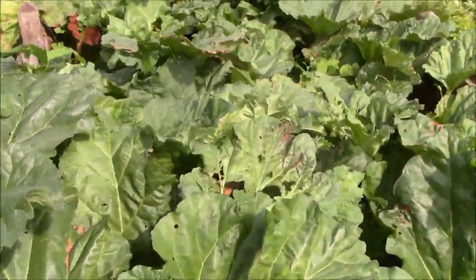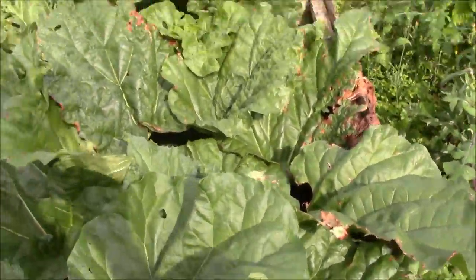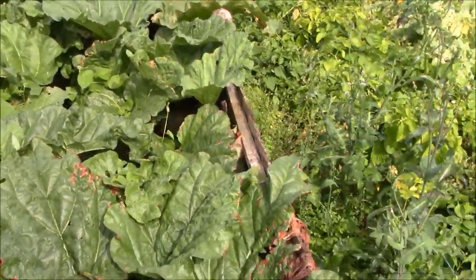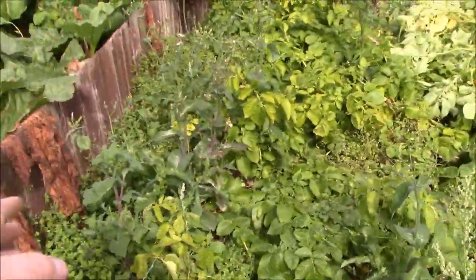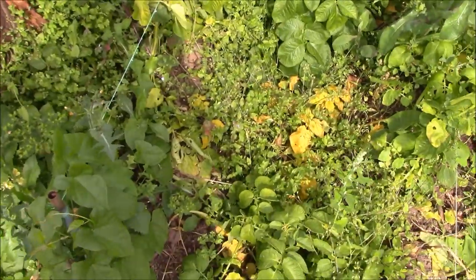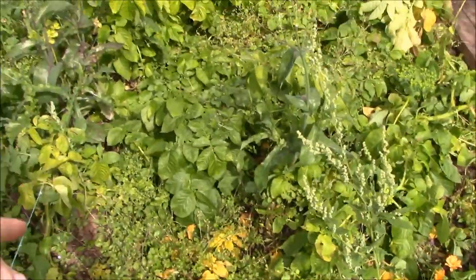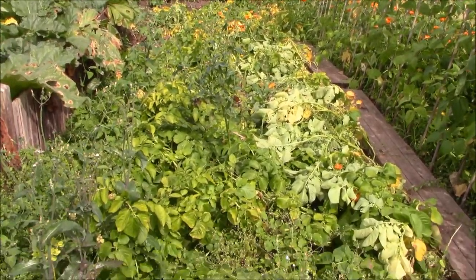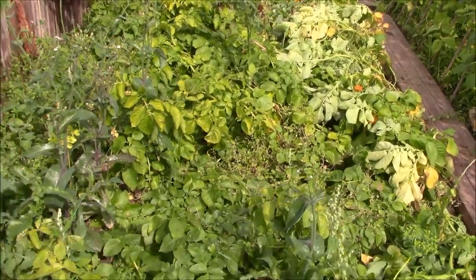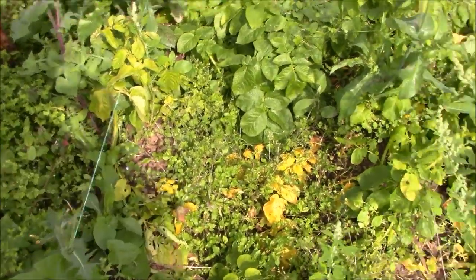We've got the rhubarb - I've picked everything I'm going to pick this year, so this is now just putting all the energy back into the roots. Then we've got the last three rows of potatoes here. As you can see the weed - these were weeded out about three weeks ago and you can see the weed has grown back again. I've started to weed them again yesterday, but I do need to get up here and pull all these weeds out, particularly this chickweed at the bottom here - it just goes over everything.